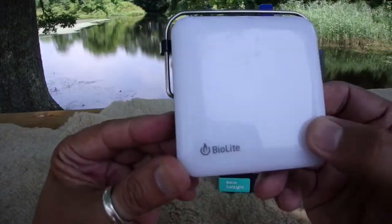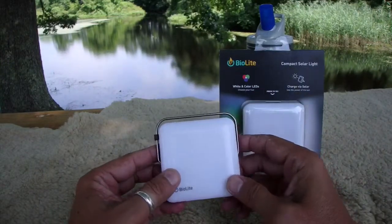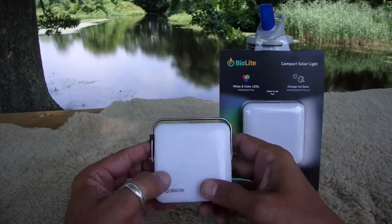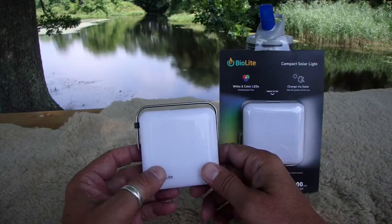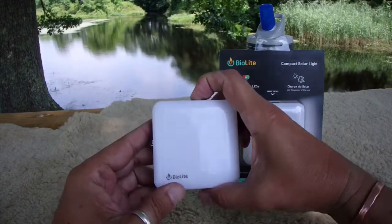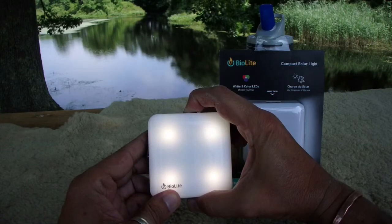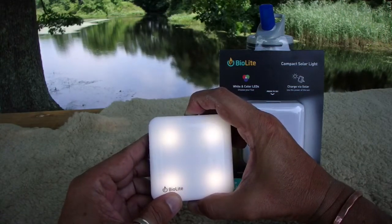Here's the light from BioLight. They're flashing right now because they're actually picking up enough solar even in the shade to charge a little bit. It goes up to 100 lumens and has three different modes. Press it once and it comes on — it's infinitely adjustable. Just hold the button down and it'll go lighter or brighter.